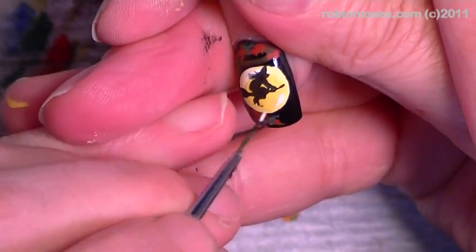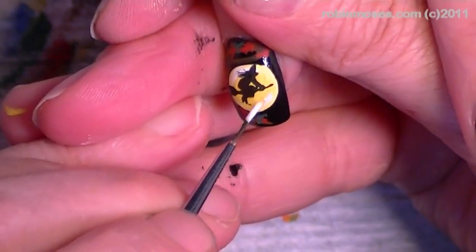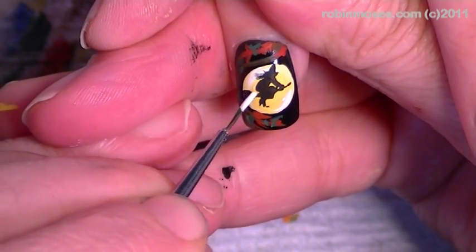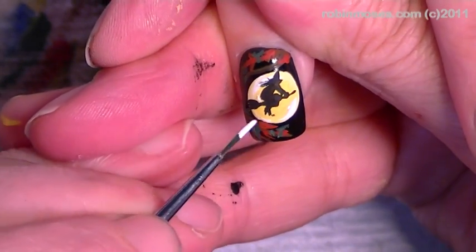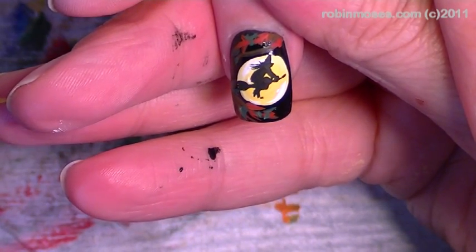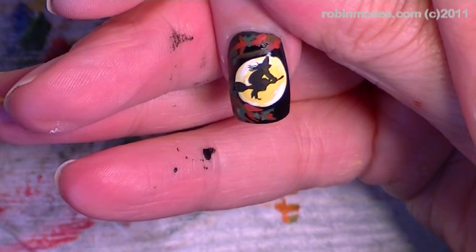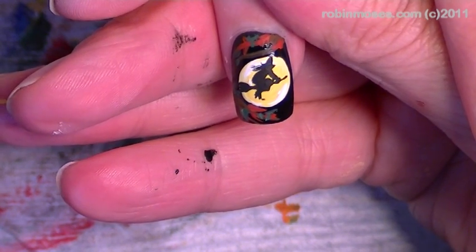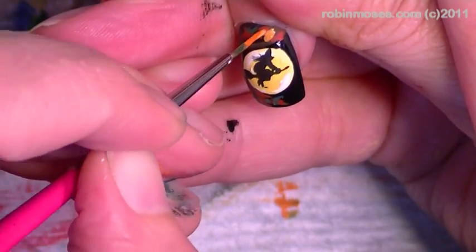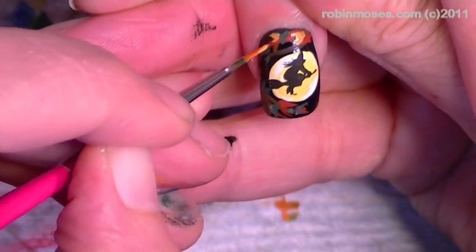Now if you can't do this, you're going to say 'oh my gosh this is so hard, you make it look so easy.' But I want you to know that I literally have done hundreds of thousands of these and I can't explain it or help you any more than that. It's just practice. So if you can just get a piece of paper and practice on that, follow me and keep rewinding.